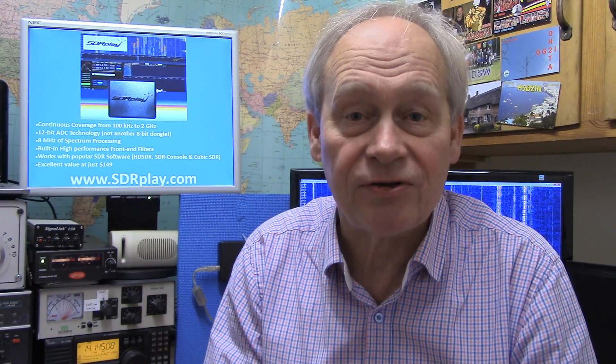The best way to find out more is to talk to people who've already got an RSP — either on this website, on our forum, or by going to the Facebook group SDR Play. Thank you for watching.